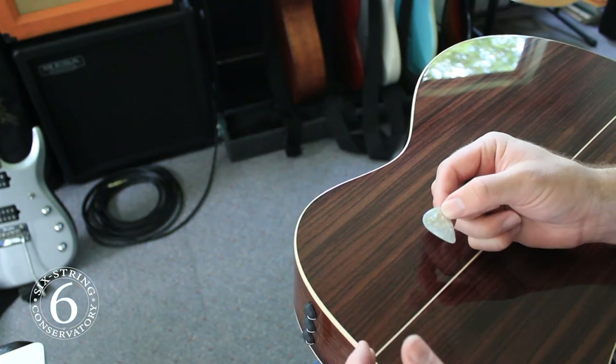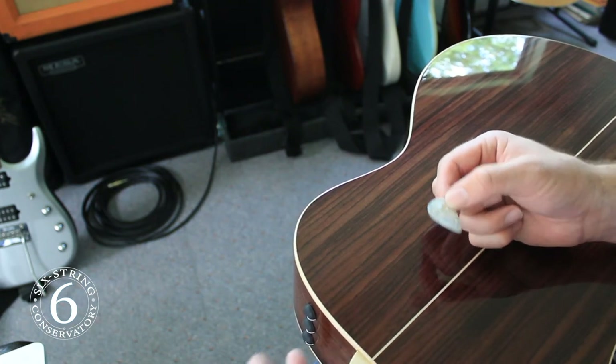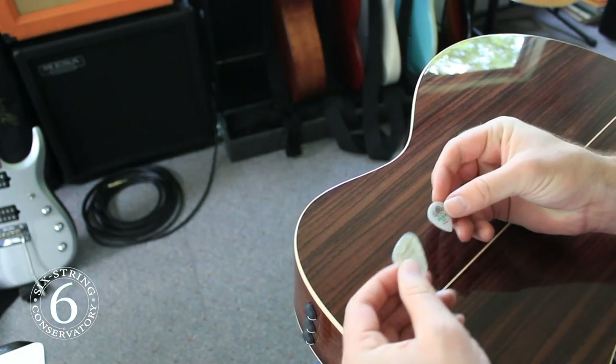I think the lighter pick sounds less rigid, especially when recording, and I think it works especially well when strumming. Both Fender and Dunlop make versions of these picks, so take your pick.